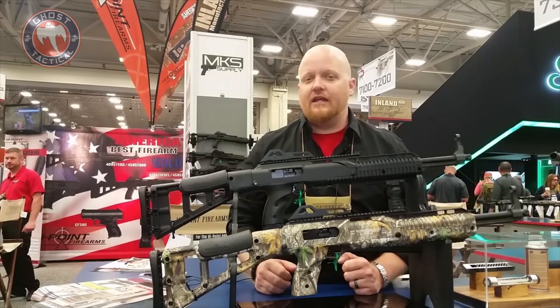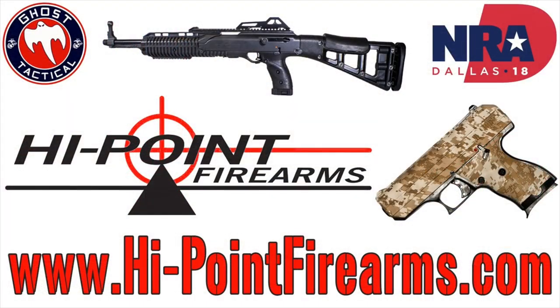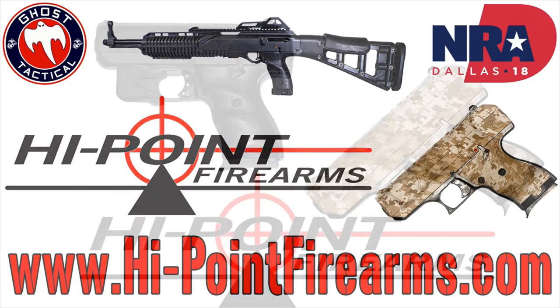If you're looking for any more information, hit up highpointfirearms.com. If you're looking to break into the firearm community that gives you a great quality gun at a low price, and it's going to run and eat any kind of ammo you put through it, High Point is definitely the company you want to work with.